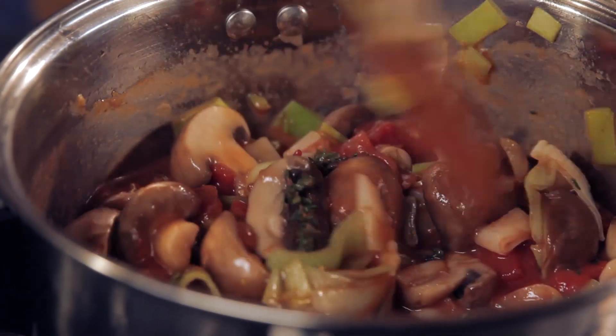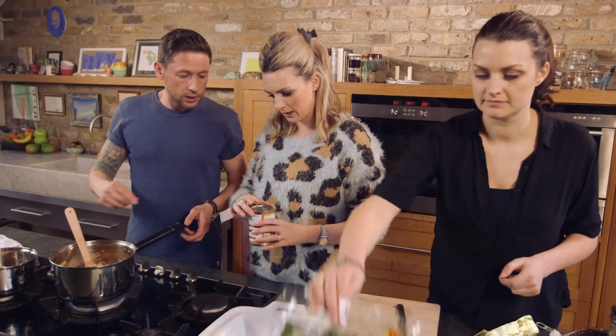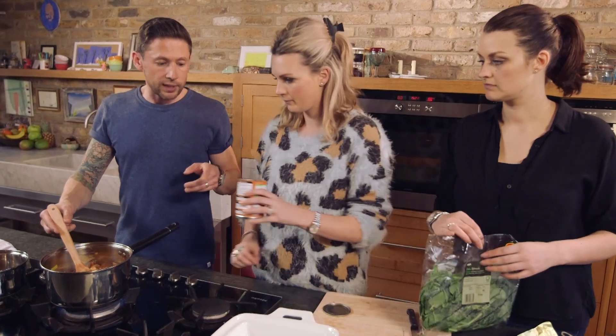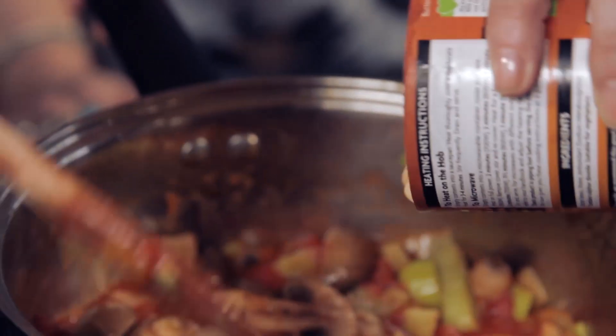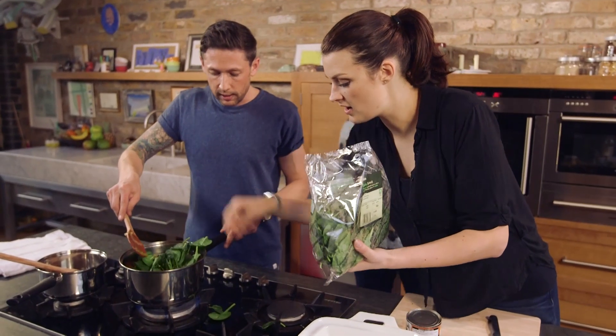Right, so that's been in for now five to ten minutes. So if we want to add in the butter beans and some of the spinach please. Do I just pour them in? Yeah, of course. All we do is just give them a little rinse off under the tap with some cold water, which you've already done. Straight in. We're just going to fold that in.